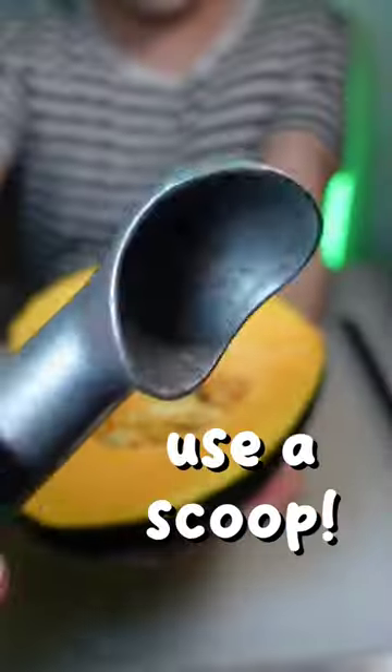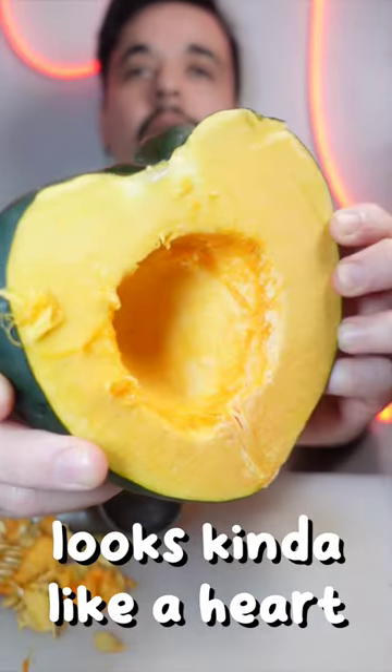To take out the seeds, reach for an ice cream scoop. Now it's clean and ready for roasting. Trust me!